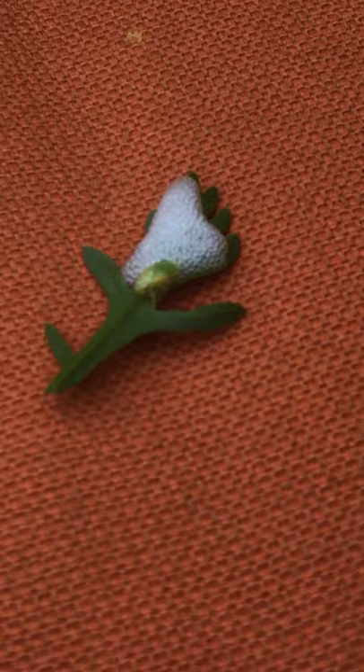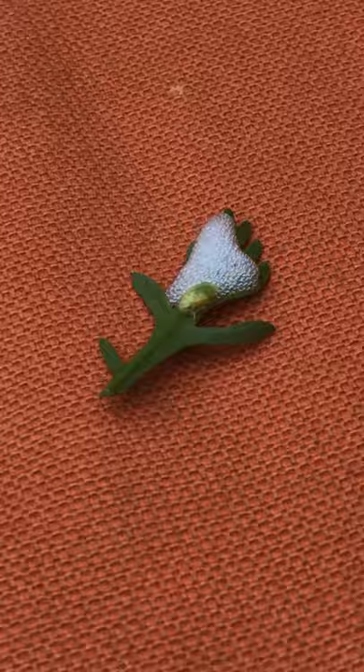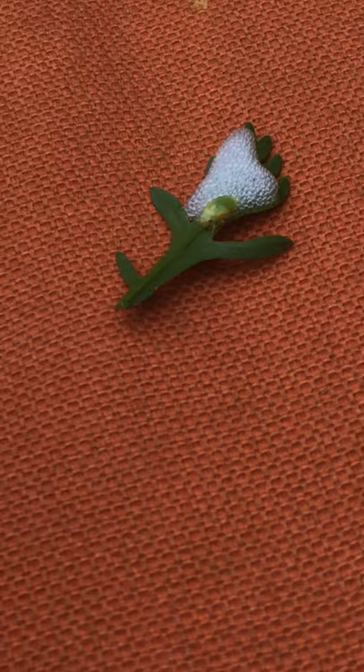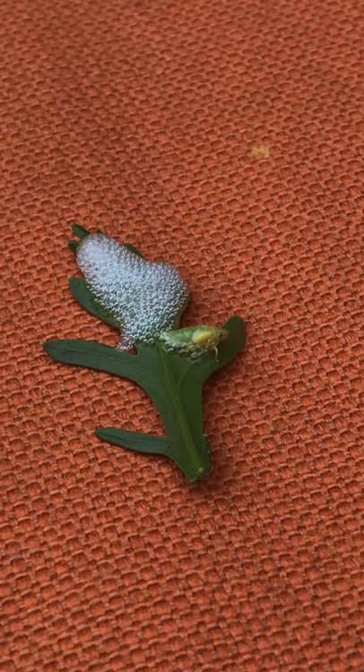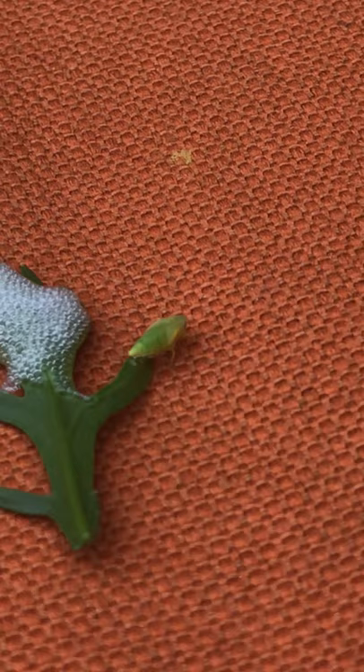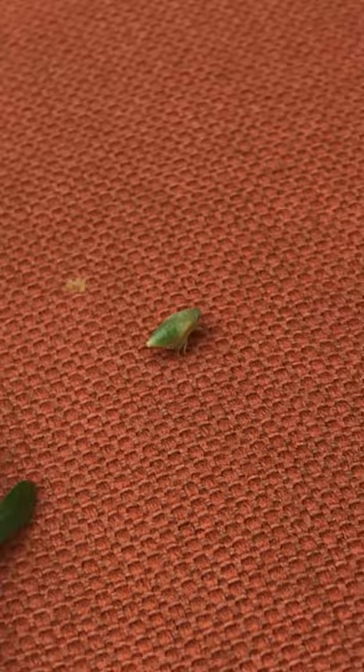The bubbles work because they protect the nymph from getting eaten. They're called frog hoppers or spittle bugs. I'm going to see if I can show you a little closer. He's saying hey, watch out! Do you see its eyes? He's saying hey, that was my home.